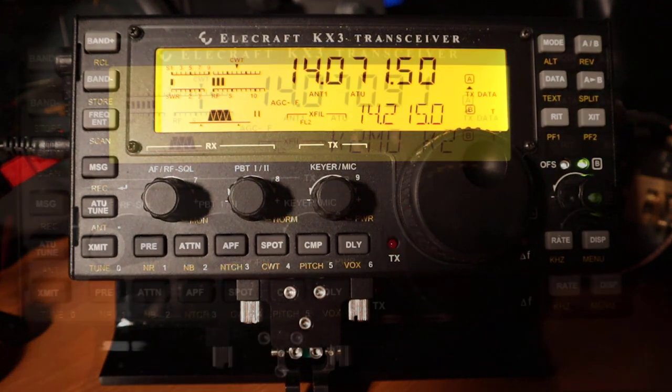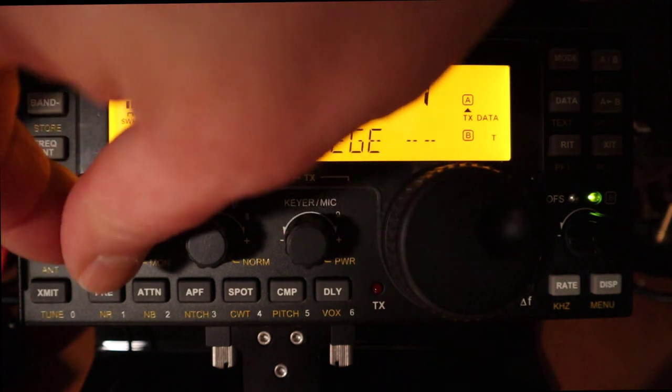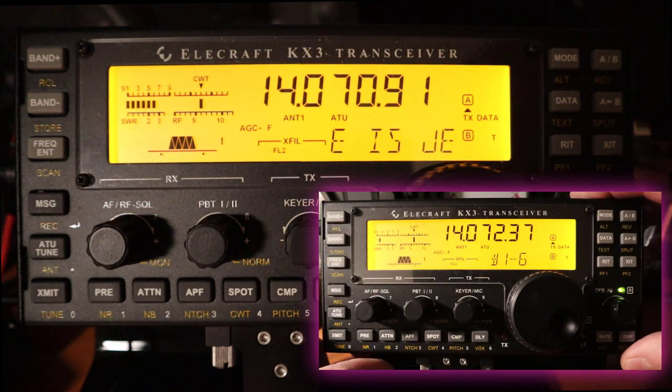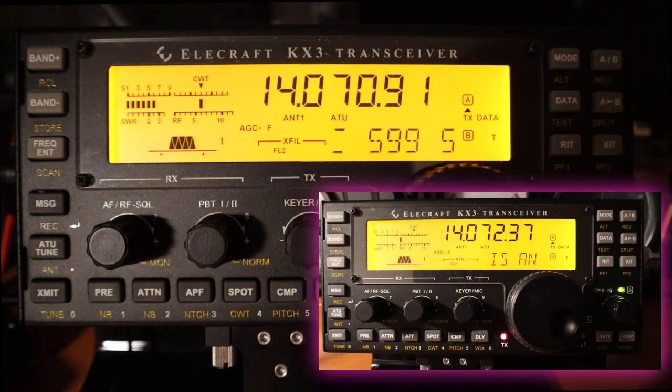I've used this method many times in the field and it's certainly more convenient than having to take a laptop with you. You also have the option to send stored messages just like you would a digital mode app, and that might be a good option for those who may not be that proficient in CW. You'll still have to enter the other station's call sign of course, but that can be done at any speed you're comfortable with.